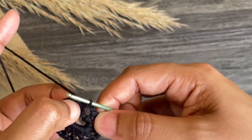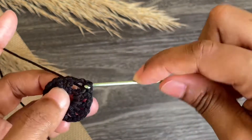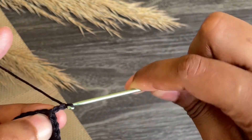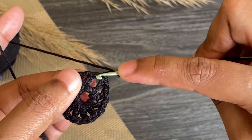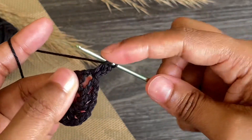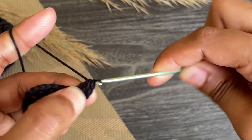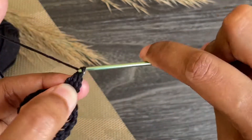Skip to the very first chain space and make a slip stitch into that space. Work chain three — this chain three counts as our first double crochet. Now we're going to work a cluster: yarn over, grab the yarn from the chain space and pull through two to leave it unfinished. Again yarn over, grab the yarn and pull through two. Now we have three loops on our hook. Yarn over, pull through all — here we made a cluster, it's a three double crochet cluster.